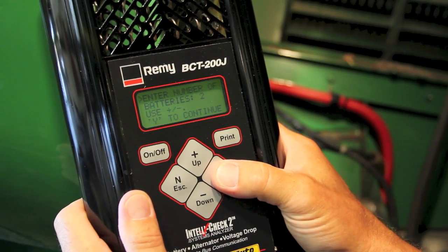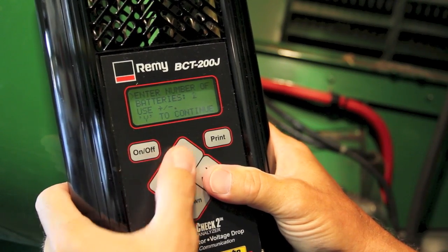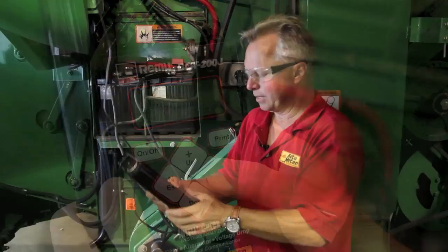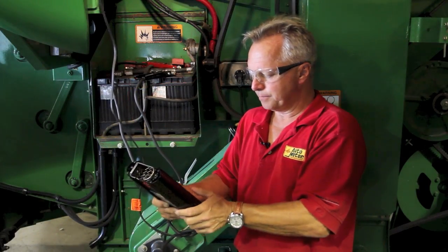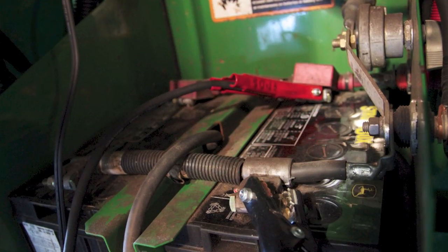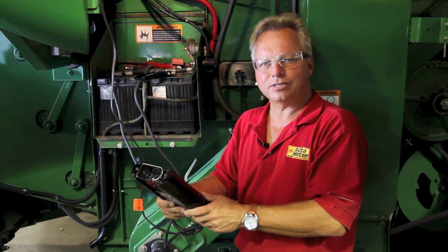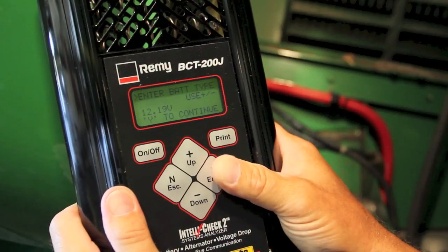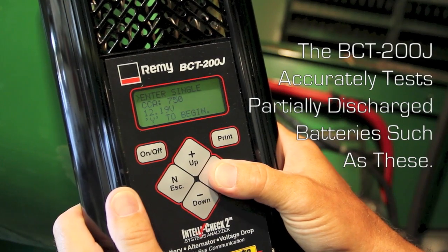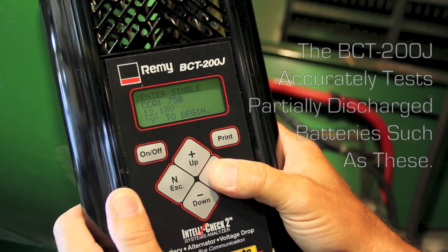We'll start by hitting PM test on the menu. The first question it asks is how many batteries are you going to be testing today, so we've keyed in two. The next thing is it tells you to connect the leads to the battery — we've obviously already done that. It asks if it's a lead acid or an AGM battery. Of course these are lead acid and each of these batteries is 750 cold cranking amps apiece, so we key that in.